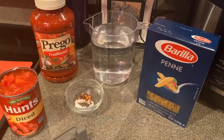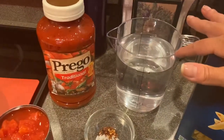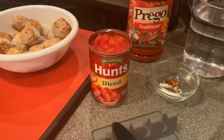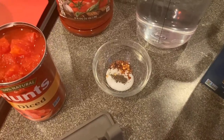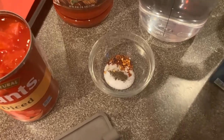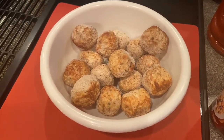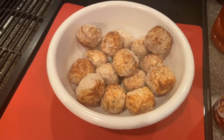To start off, I've got a box of penne pasta, 4 cups of water, a jar of pasta sauce, and a can of diced tomatoes. I've also got about a half a teaspoon of salt, a dash of pepper, and a little more than a dash of some crushed red pepper. And over here I've got some frozen meatballs — feel free to use homemade, but today I'm just going to use some store-bought frozen meatballs.